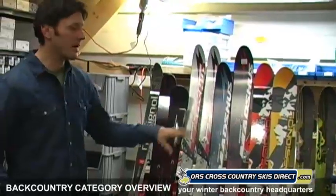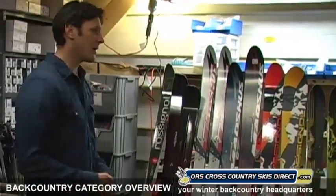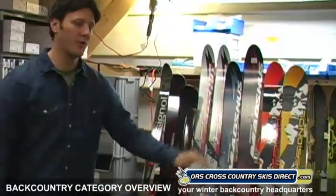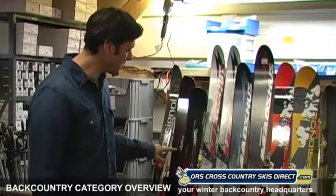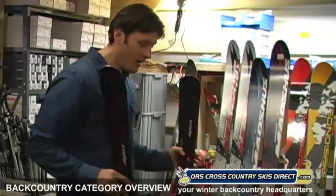I've got them broken down by brands and the models they offer, so rather than compare the Madshus Epic to the Fischer S-Bound 98, we're just going to walk you through the brands and their models. Let's start with Alpina. Here we have the Alpina Light Terrain and the Alpina Cross Terrain. These skis have been in the lineup for many years and got a new look this year.